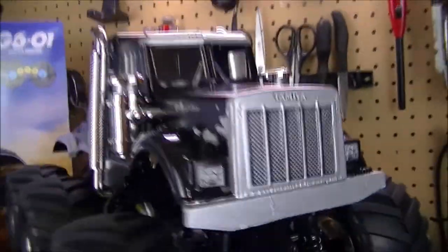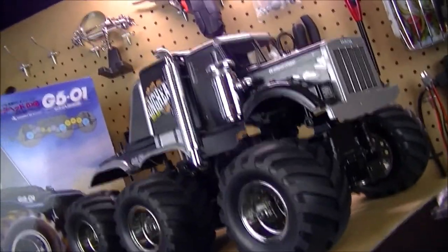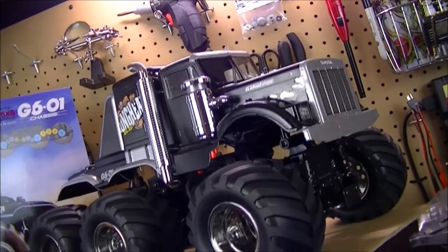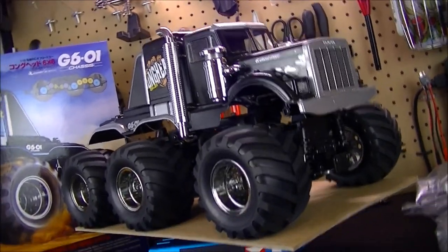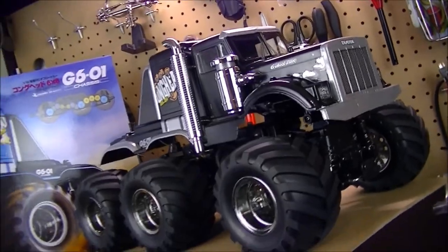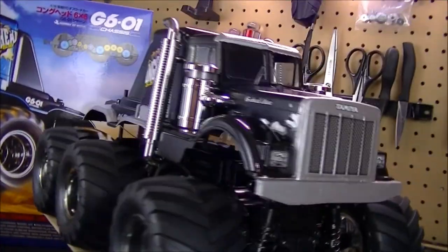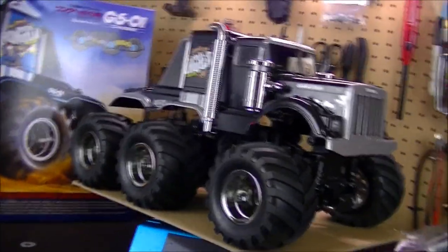I put the tail lights on, a little Tamiya sticker, and up front just saying Kong Head and Tamiya. It turned out very well — the black, silver, and chrome definitely went well together. It's always a good color theme to go with on a truck or any car body, and it just turned out really sweet.